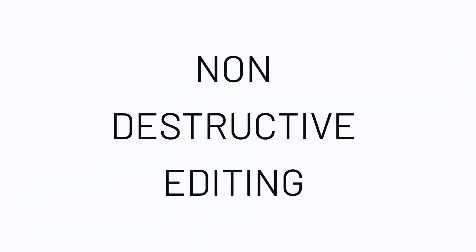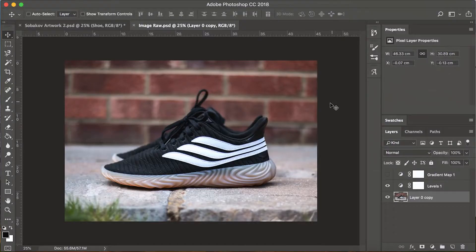Non-destructive editing is the way forward. This eraser — see this eraser here? He's not your friend. Leave him alone, he ain't doing you no favours. As soon as you start deleting stuff, that stuff's gone forever. It's just so much easier and more straightforward and more user-friendly to use a mask instead of deleting stuff.